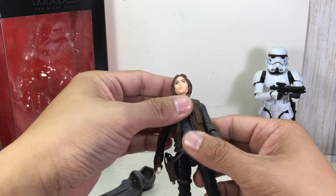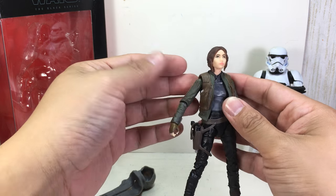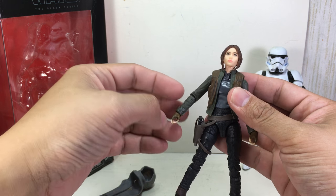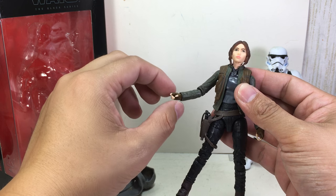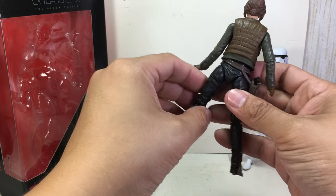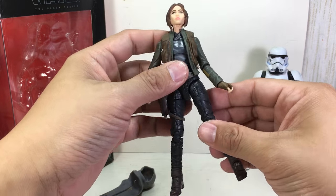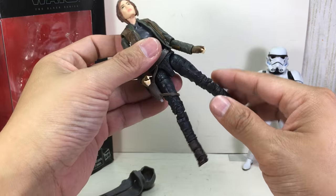Ball joint neck on a hinge. Ball joint upper torso — it's got what could be a removable but molded-in part of her jacket, and the sleeves are on her arms. Ball hinge shoulders, elbows, and wrists — this one goes up and down while this one goes in and out. No waist articulation. Ball hinge, ball jointed hips, and it gives her a little bit of a curve on her butt and on her hips.